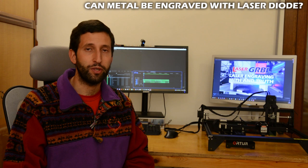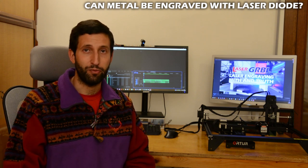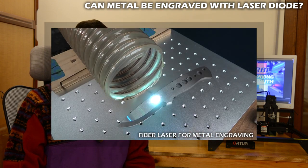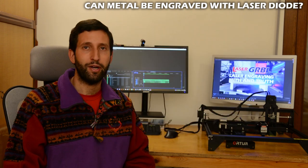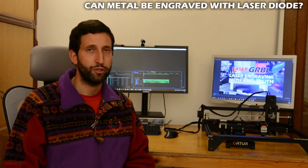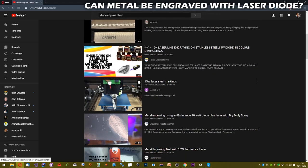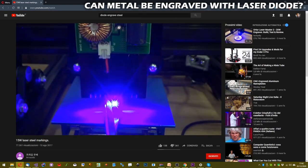Can metal be engraved with a laser diode? The answer is NO. If your reason for purchasing a laser engraver is to engrave metal, a diode engraver is not what you need — you need a fiber engraver, which costs a little more. You can engrave anodized aluminum by removing the anodized surface layer, as shown in this video. You will find people on YouTube who engrave steel with a laser diode — yes, it is possible, but it's not easy and it's not what these engravers are designed for.